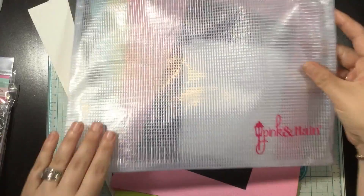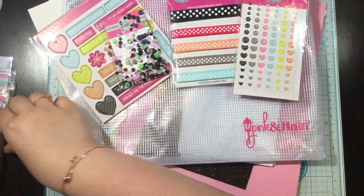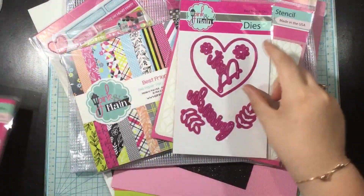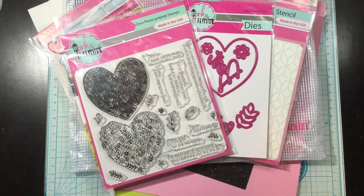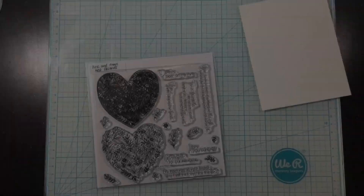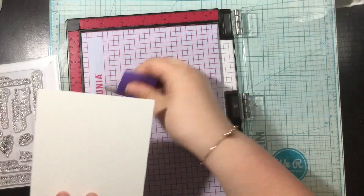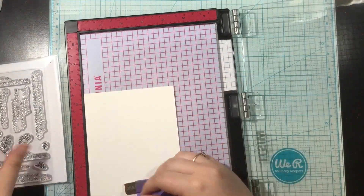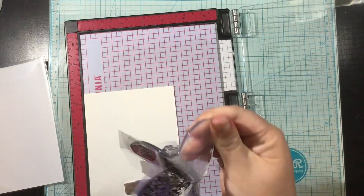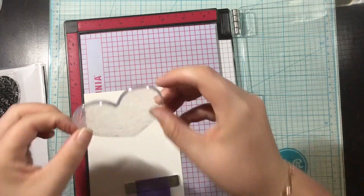Truly this is such an amazing value and I love that everything is perfectly coordinated between the colors and the patterns so that you know all of the products in the kit are going to work together to make beautiful designs. I'm going to make five cards in this video. All of my cards are pretty simple — I'm a clean and simple designer so I like to make cards that are easily reproducible or even mass-producible sometimes.